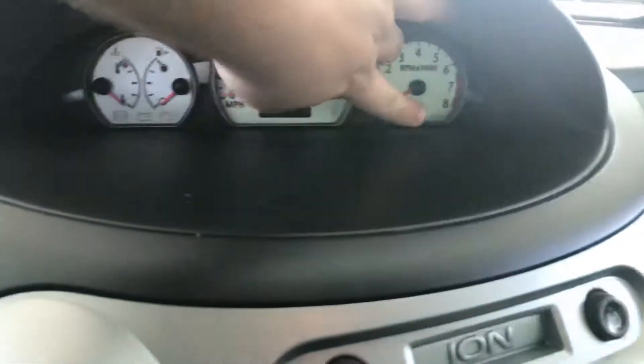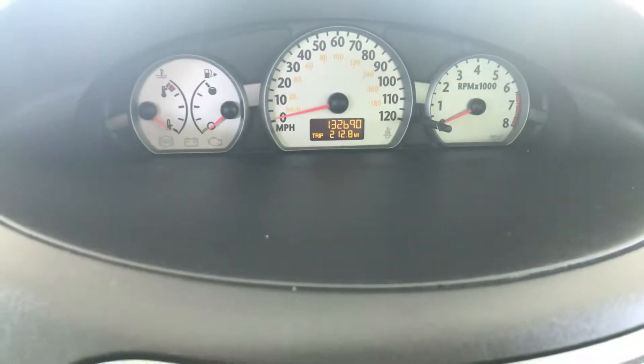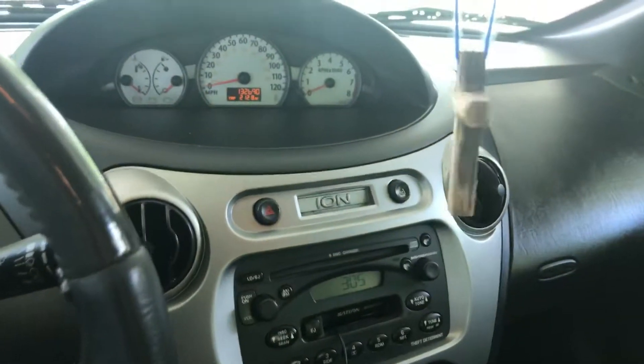The car currently has 132,690 miles. I will probably post a quick video later once the Tight Bond dries. It's gonna seal it — I mean the stuff is amazing, it seals everything. The company says it can even bond underwater.